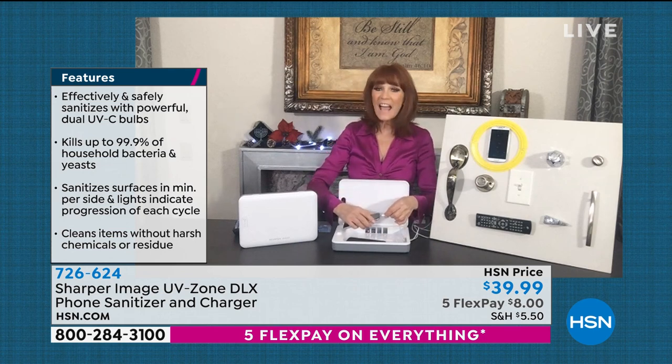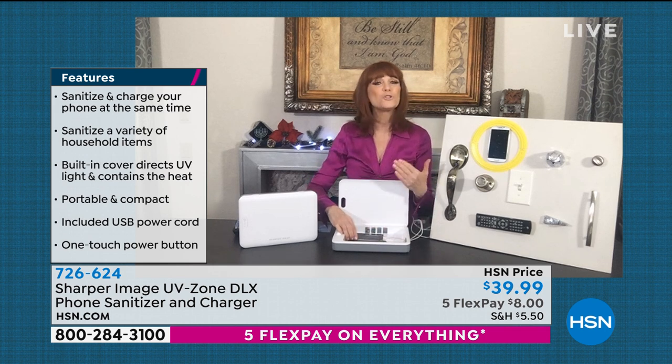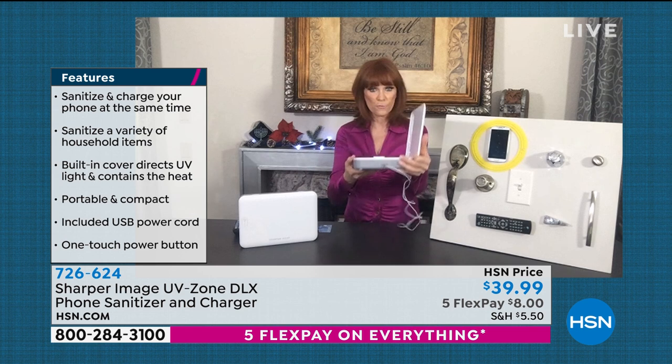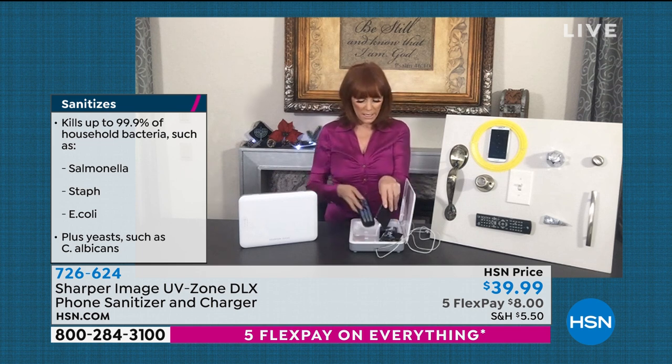We bring germs in on our hands and every single thing we touch — this should be a staple. I'm plugging in two phones. Depending on the size, you might fit three. You can do multiple family members' phones at once. Walk in the door, drop your phone in, let it charge while it sanitizes by feeding your cord through the port. Then drop in your car keys, your credit cards — maybe you handed them to a store clerk — drop them in and let the UVC sanitize everything. Your work badge, you use it all day. Some competitors said it didn't fit their remote — well, here's a remote in here and it does fit.